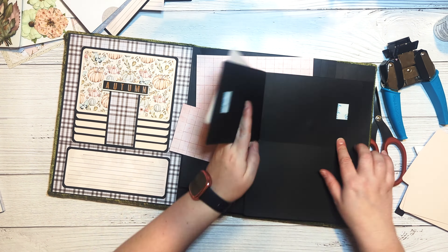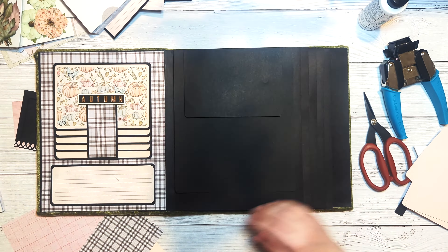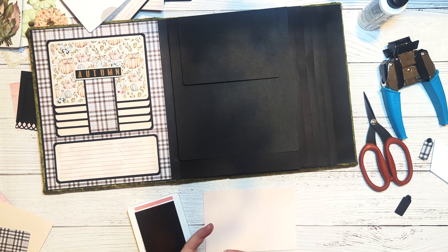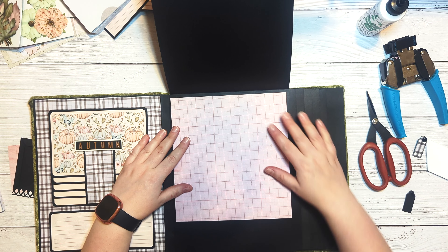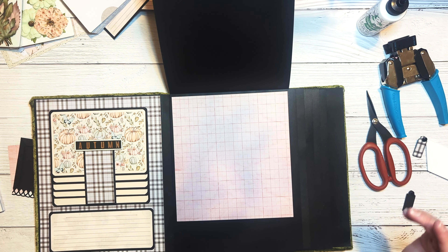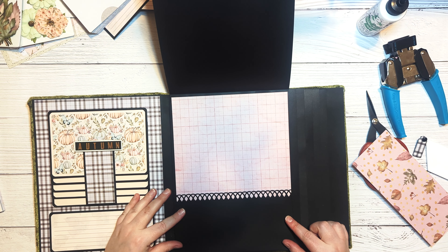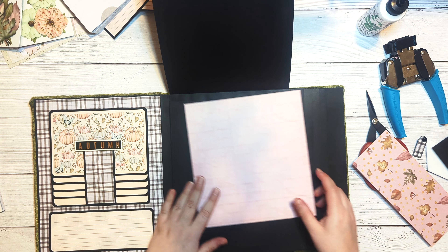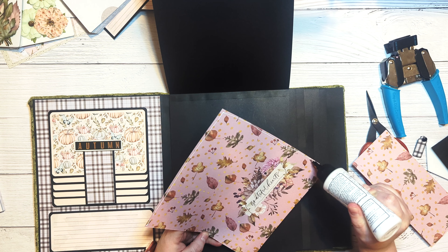Now I'm going to glue my large flap down to my base page, stamp my camera images on the pink colored photo mats, then glue the top part of my photo mat down. I'll grab a pink piece and then my four by six journaling card. Then I'll glue down the large piece of patterned cardstock to the base page below the pocket, and then glue my pocket on top of that at the bottom.